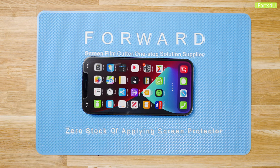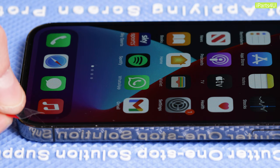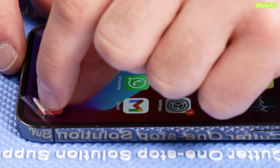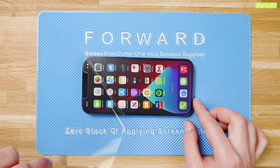Apply a peelable tab to one of the bottom corners of the front film. This will allow you to peel off the final protective layer sitting on top of the film. You can use tweezers to pick the protective layer away, however there is a chance of piercing or scratching the film, so we'd recommend using a peelable tab instead as it makes your life much easier. Grip the peelable tab with tweezers or your fingers and peel the protective layer away from the film.